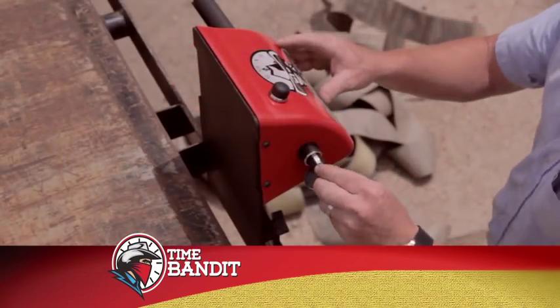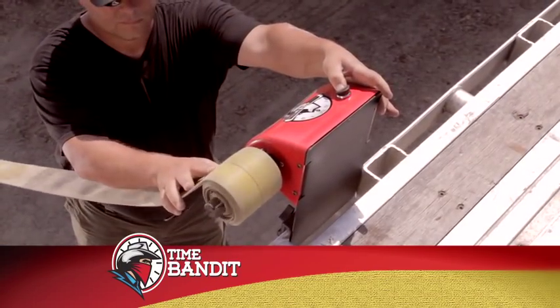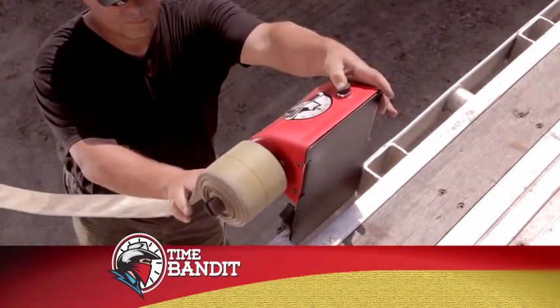The Time Bandit is powered with a 12 volt power source. Plug one end into a 12 volt power outlet and the other end into the Time Bandit.